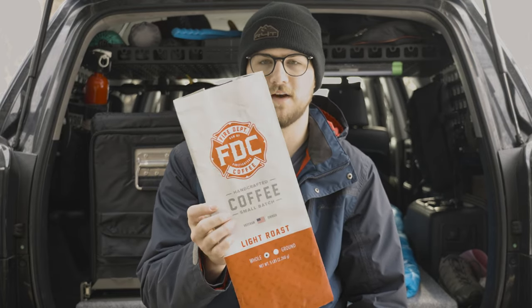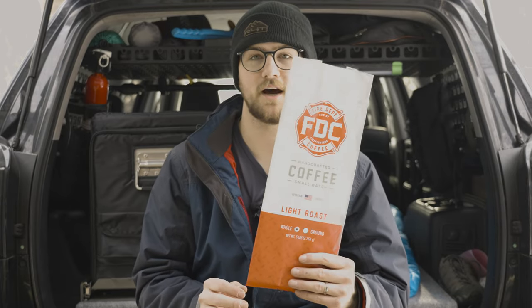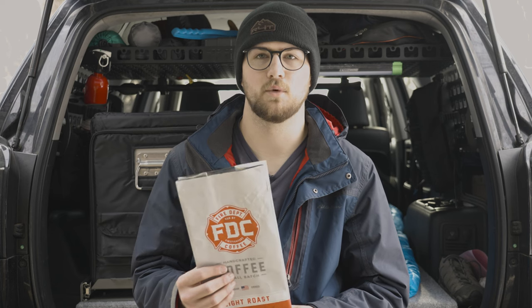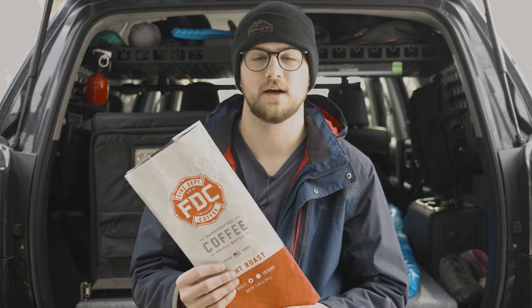I want to give a shout out to this company called Fire Department Coffee, or Firefighter Coffee. They sent me this big five-pound bag of light roast coffee. I wasn't necessarily thinking it was light roast — it tasted a lot more like medium roast. Friends who like medium or dark roast really liked it. They support veterans, so go check them out.